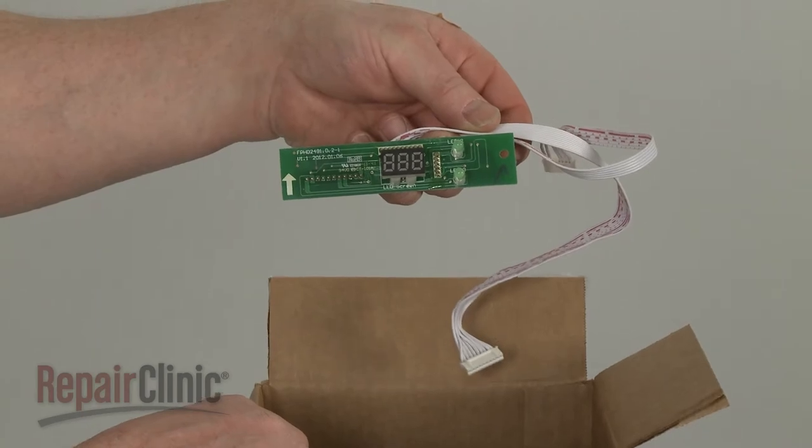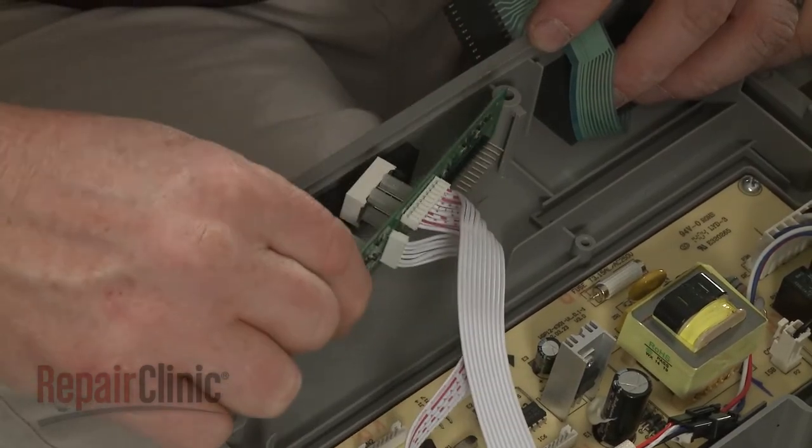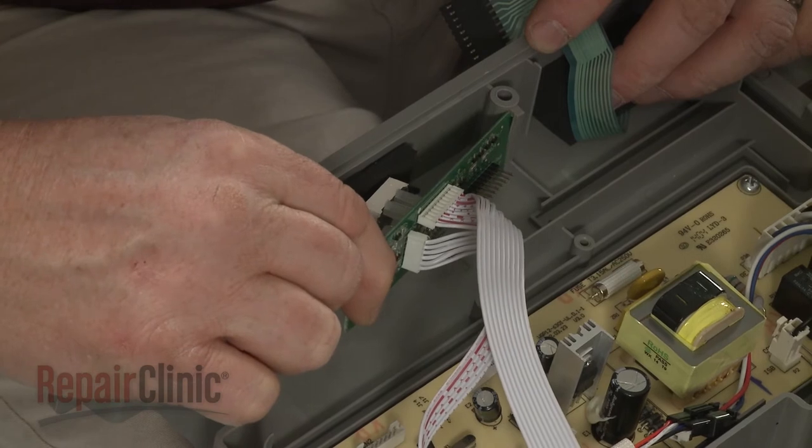Install the new display board by aligning it in the panel, then thread the screw to secure.